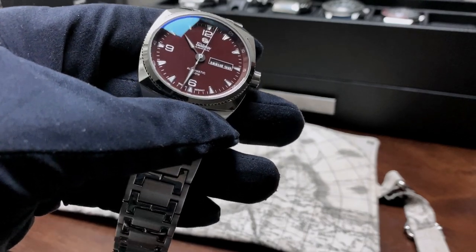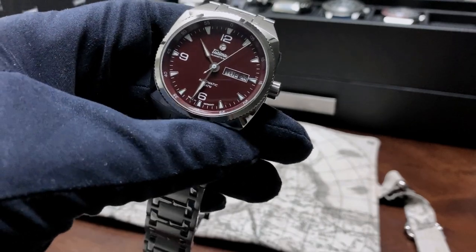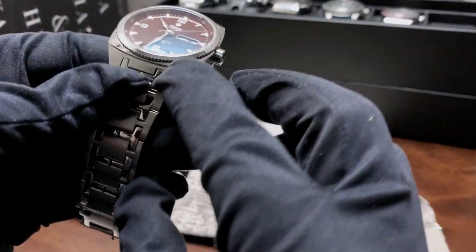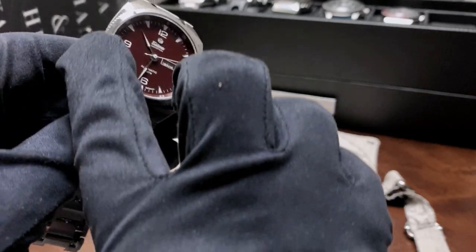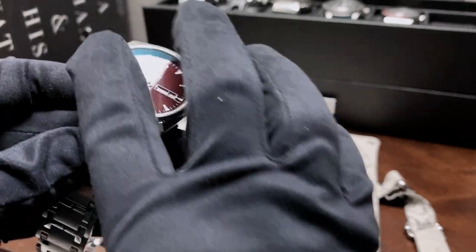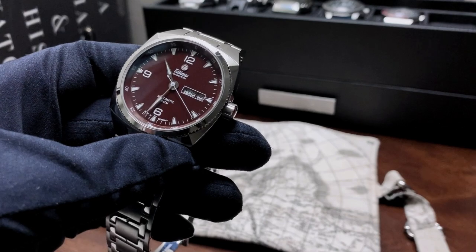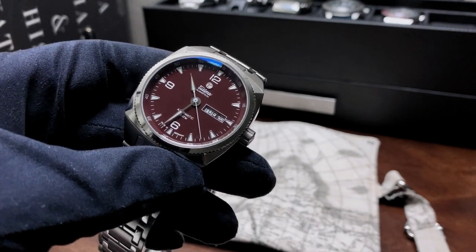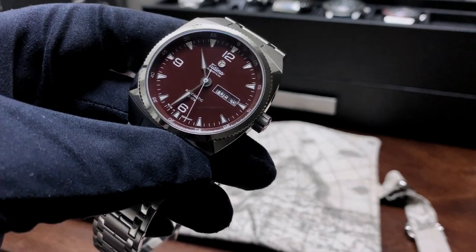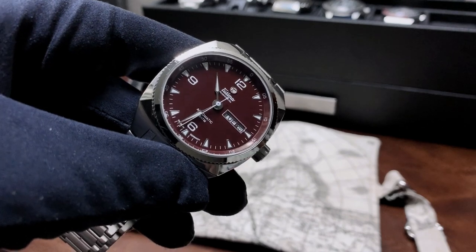Adding to the positives, I really like the 12/6/9 layout — it really adds to the sportier vibes this watch gives off, like the faceted edges right by the bezel on each corner. And of course, you guys know me, I love the 100 meter water resistance. I think by default all watches should have 100 meters water resistance, even the dressiest dress watches.